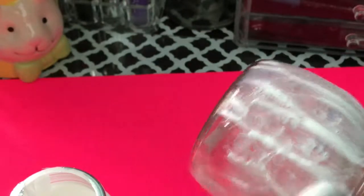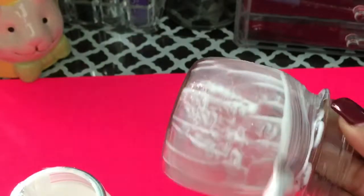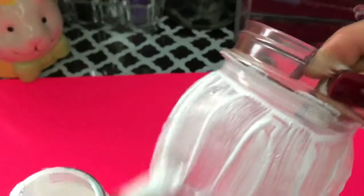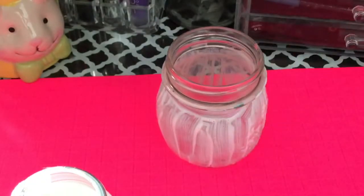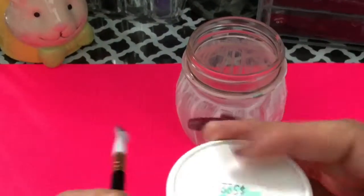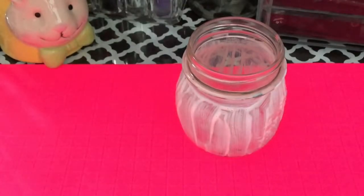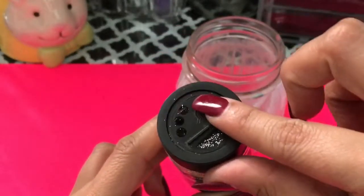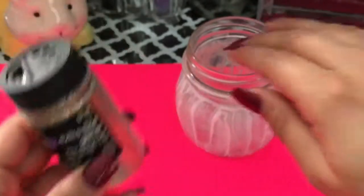I'm only going to apply it to the rim of this glass, but you can apply it to wherever you want. Once you have your glue on there, make sure you put the glitter on as soon as you're done so that it won't dry up. I like these little bottles because you have control over how much comes out at once.